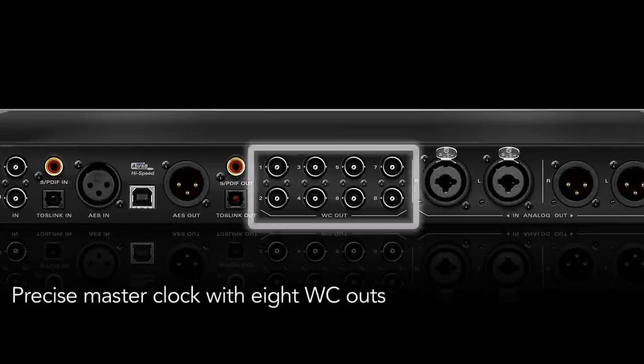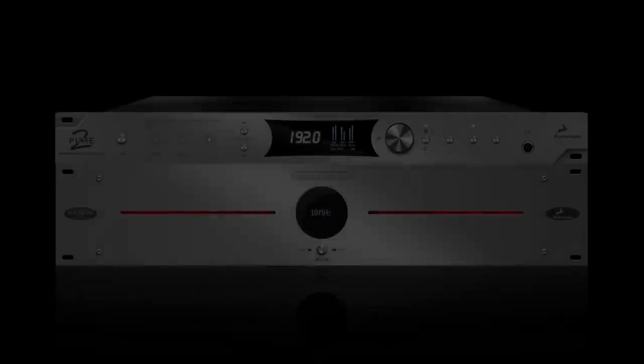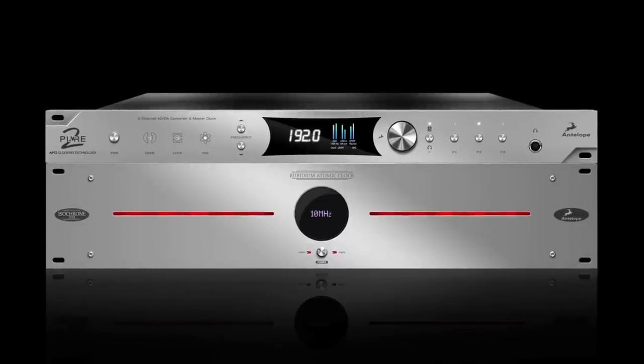The eight word clock outputs ensure Pure2 can be the master clock for an entire studio. The unit can also be locked to Antelope's legendary 10M atomic clock.